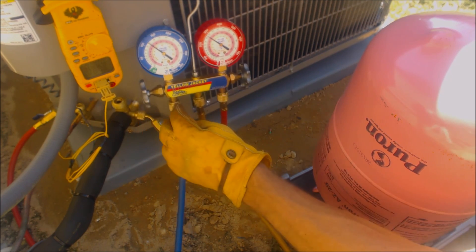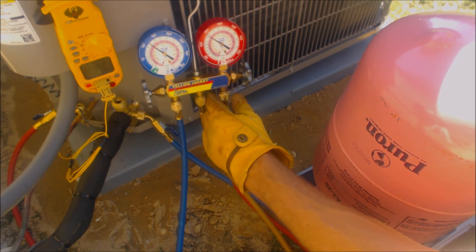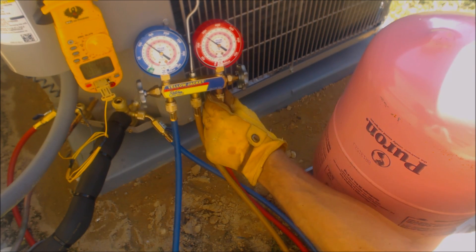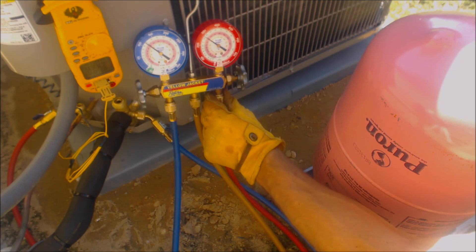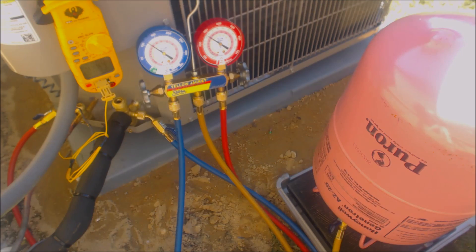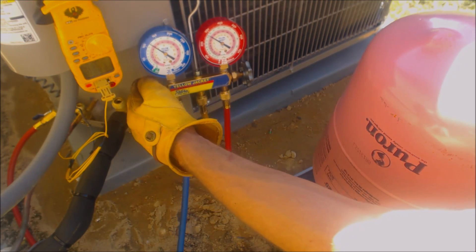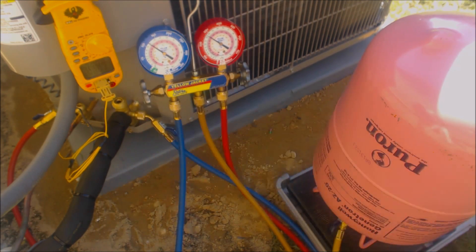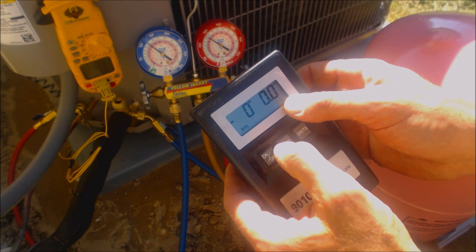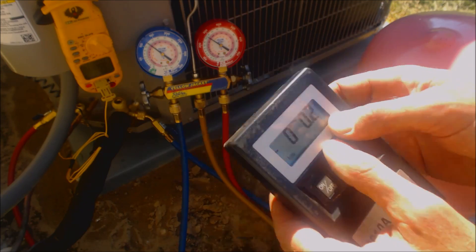You're not going to see any refrigerant change really coming out of the vapor side because it's vapor. Now we're all purged and we're going to weigh our refrigerant in a little at a time into the vapor side. We're going to zero our scale out and start adding in on the vapor side.